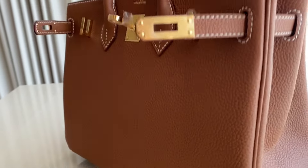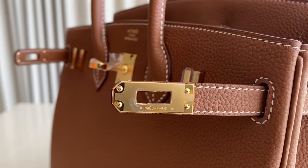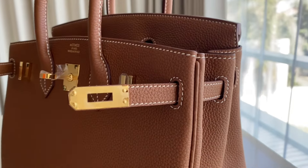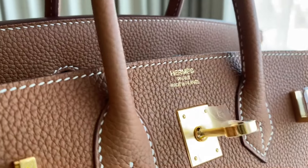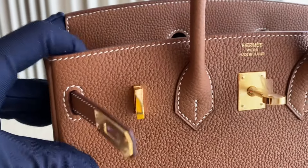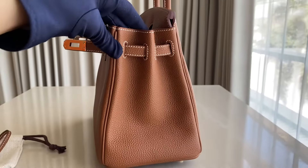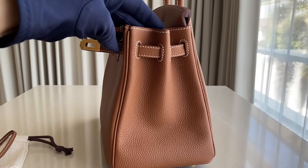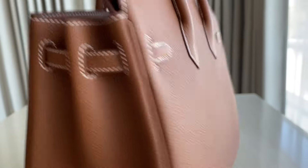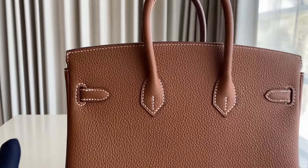We have the Chevre, the Evercolor. We also have the Exotic leather — so if you want Croco, Ostrich, or Lizard, we have those. Also, if you want to customize the color, you can do that. You can send us a message on WhatsApp telling us what color you want. You can request and customize the color — for example, bi-color or tri-color, you can also do that.